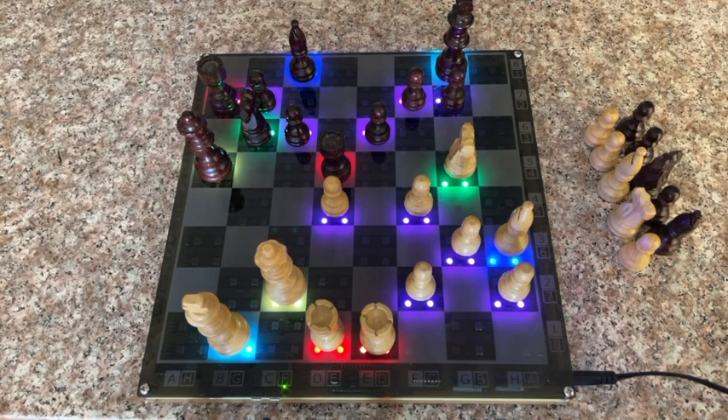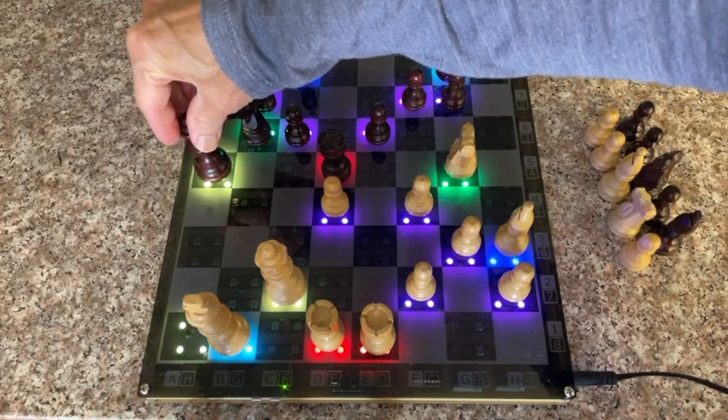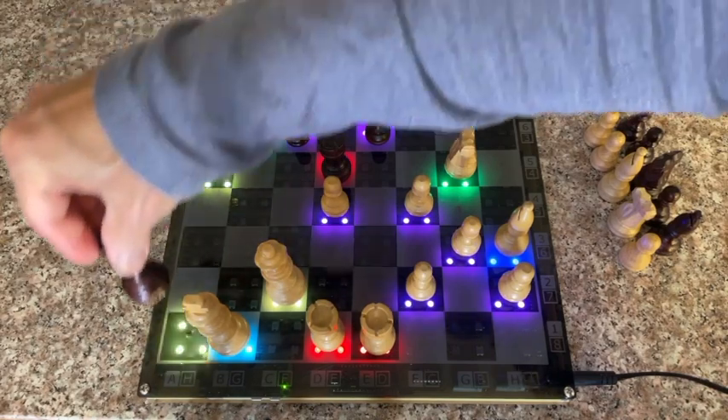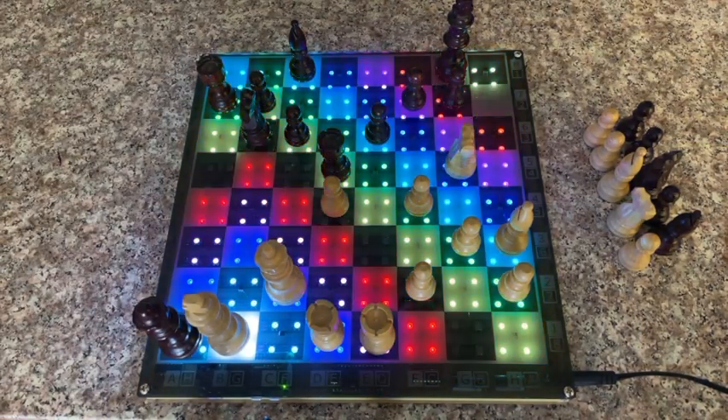It's not looking very good. In fact, I think this is my last move. Yep, that's checkmate. As soon as I move this piece, the board will detect checkmate and it'll play an animation just to let you know the game is over.